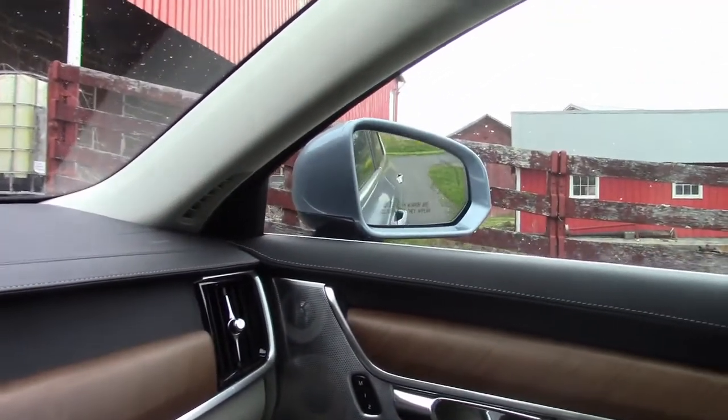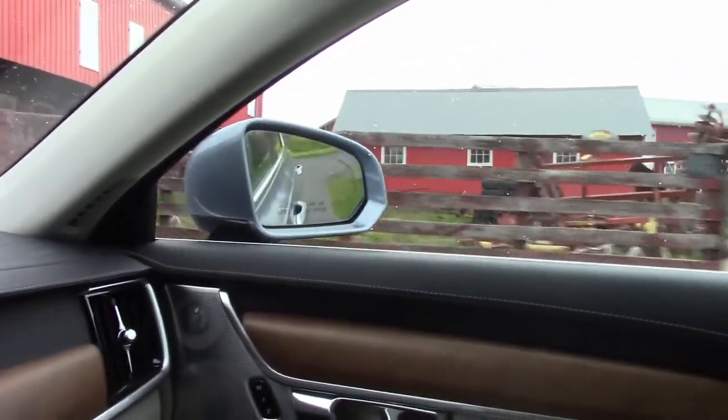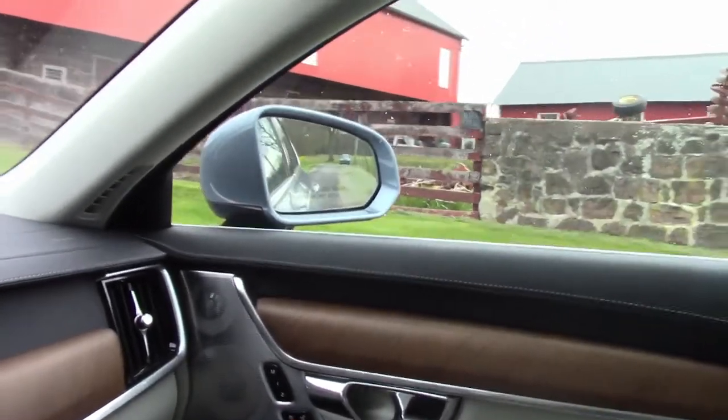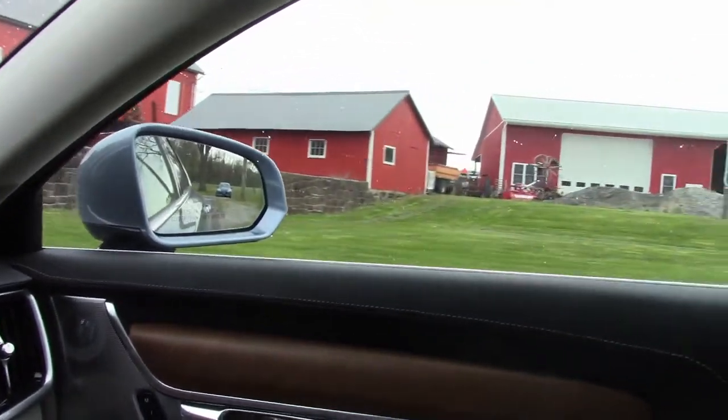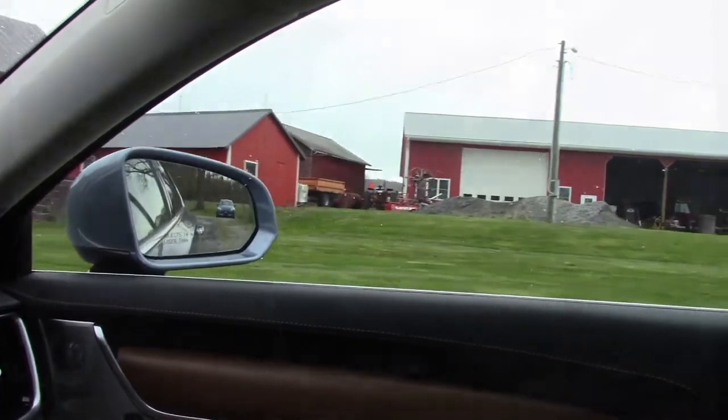Whenever you're backing your Volvo up for a longer distance, the Volvo will automatically cancel the tilt down feature. You can see the mirrors start to fold, and then when it recognizes the ongoing motion, it simply returns them back to drive and you can see perfectly fine.